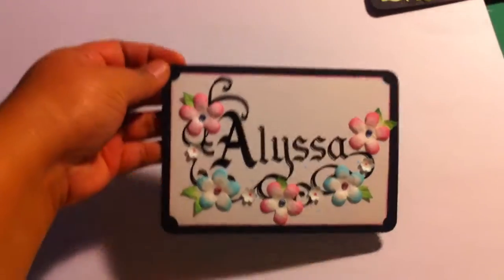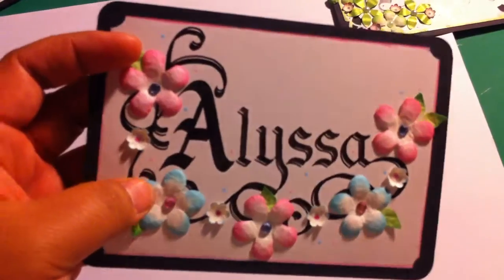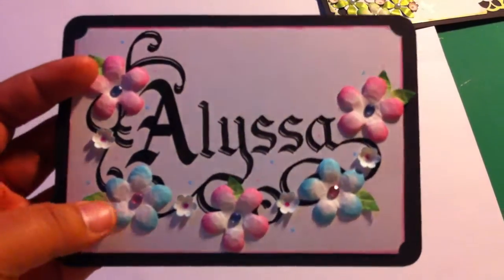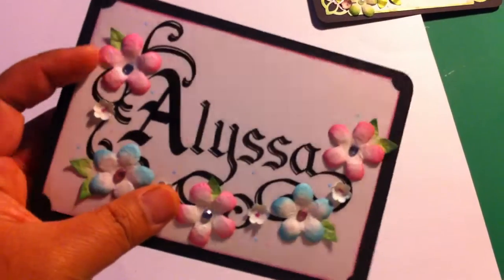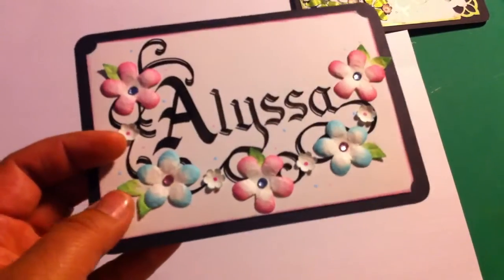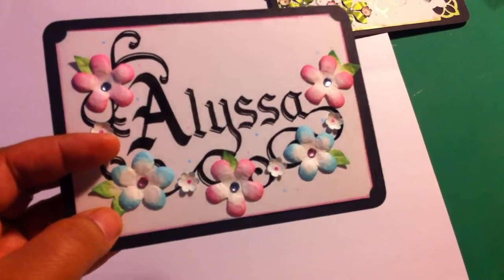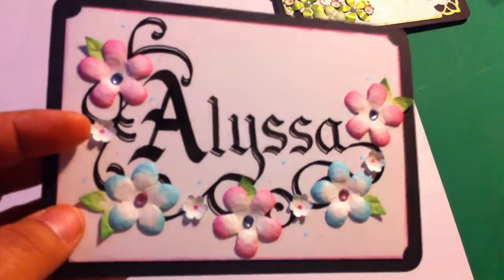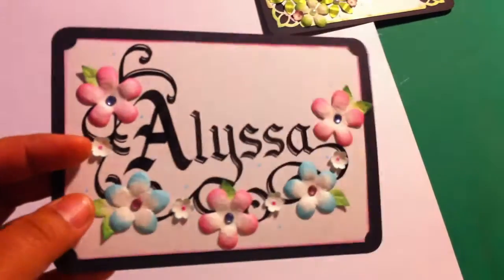Here's another one — I think this is the McGill punch and it has different shaped flowers on there. This is also a flower punch but I used it as leaves. This one is pink and blue, except for the leaves which are green.